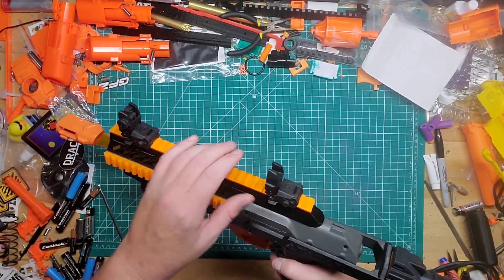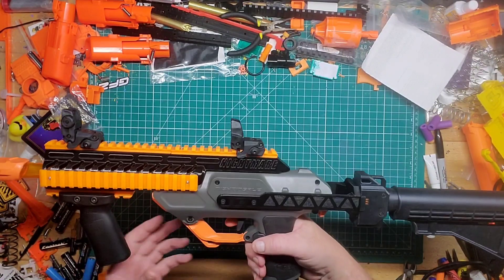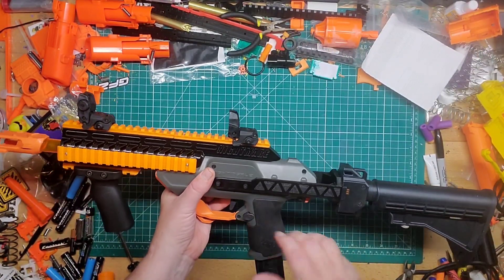This front grip I just put on from another blaster, as well as these sights — they went on just fine. The only gripe I have about this...